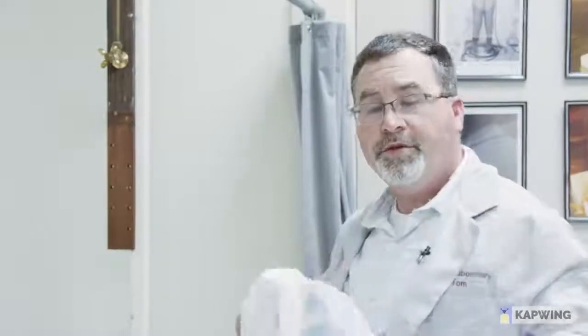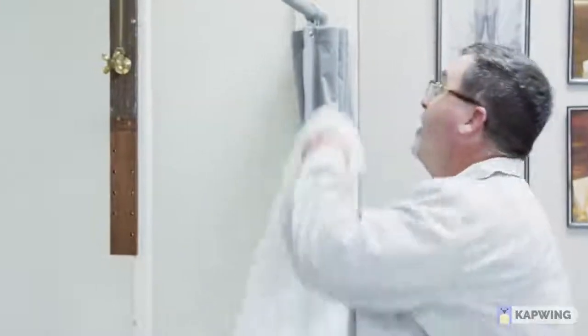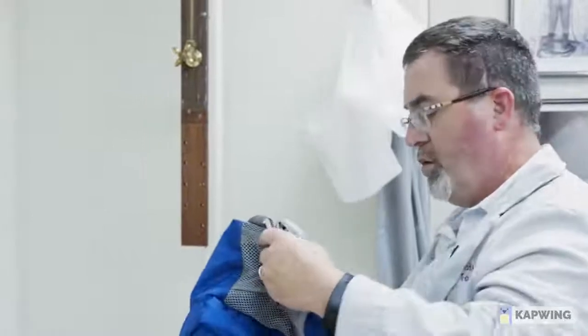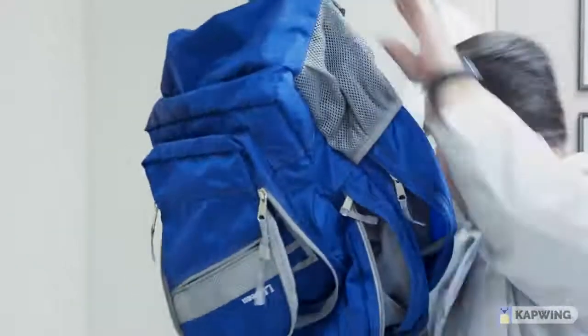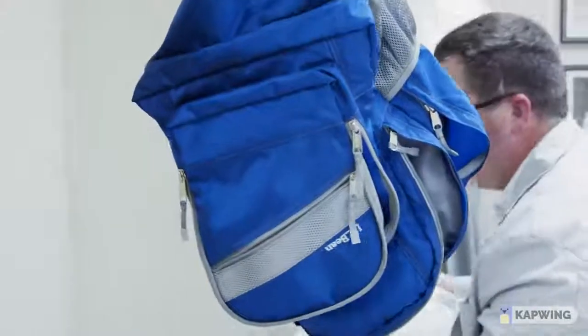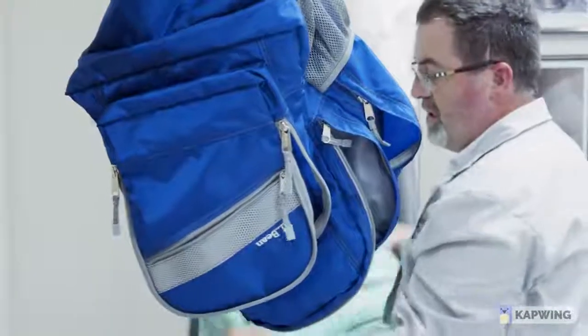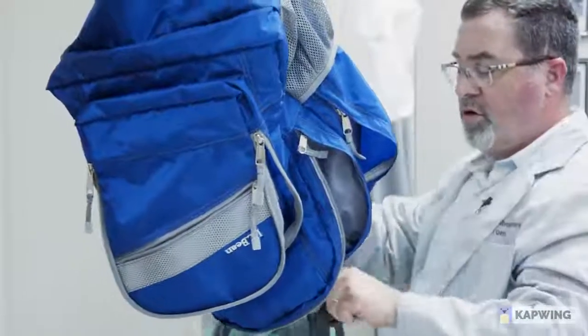We're going to unzip the mesh bags, take our backpacks out, and hang them upside down. This way we make sure all the water drips out of them. By ensuring this method, we know our backpacks are completely dry. And you can do this process over and over.